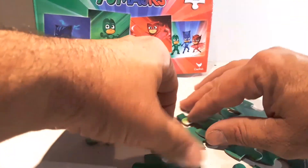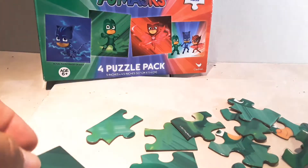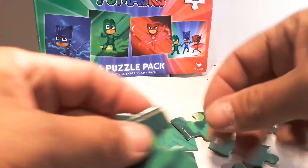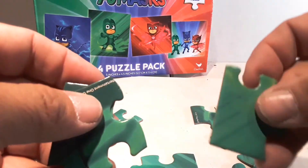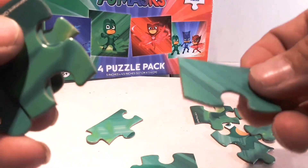First, you find the four corners. There's one. There's two. There's three. Four — right there is four.